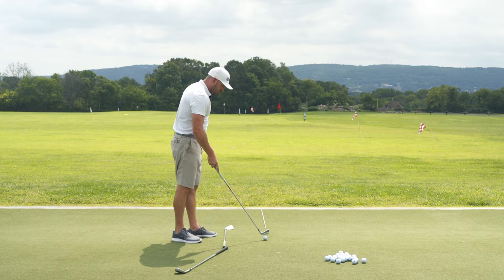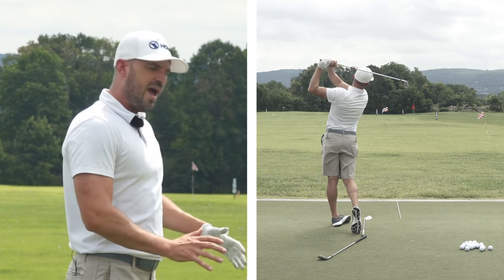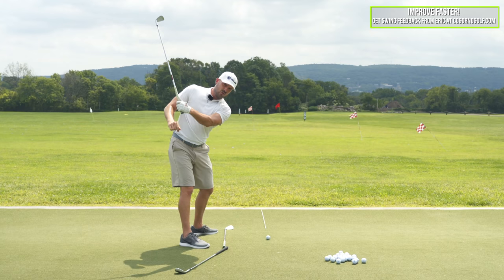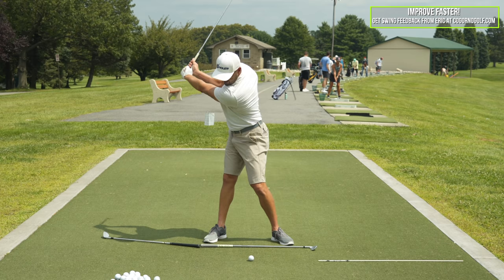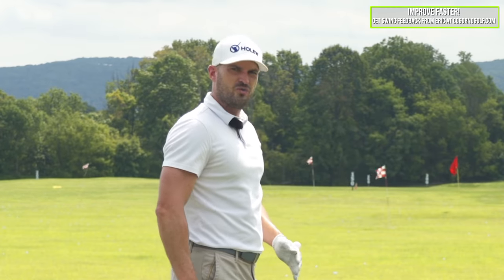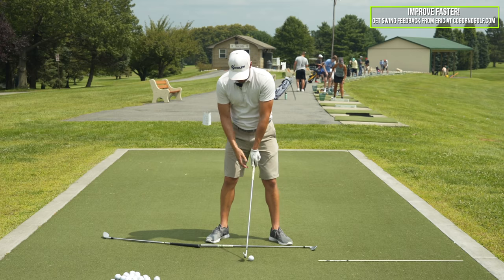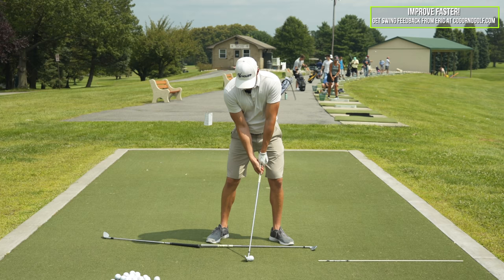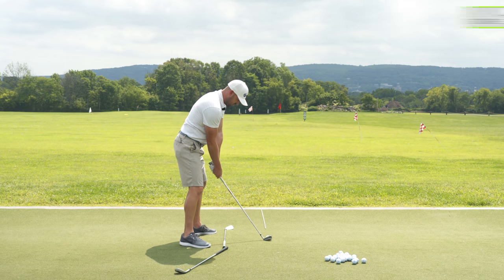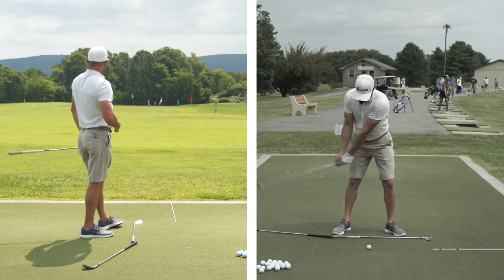As you're working down and through, the point of this video for this automatic draw setup and backswing is: if you do those parts correctly, you shouldn't have to do a ton on the way through. As I come down, I would like to have the arms and hands stay in — the club's over the four o'clock line and into the ball — but you shouldn't have to do a whole ton through impact if you get these correct. I can add a little bit of left wrist bow there as needed to get the ball curving left.